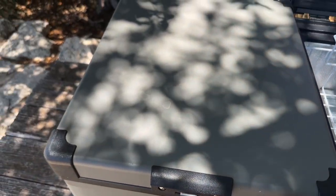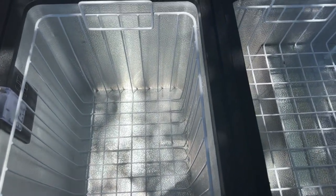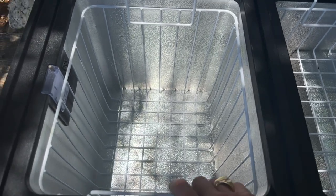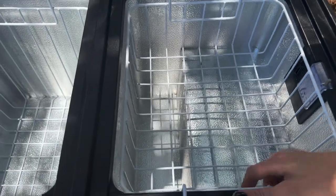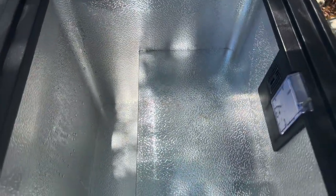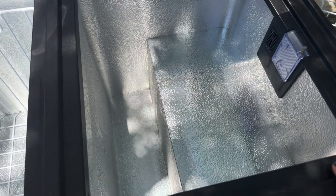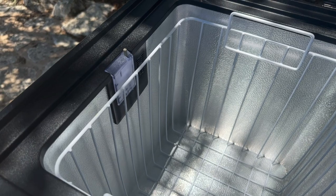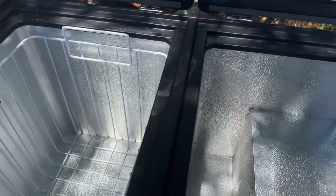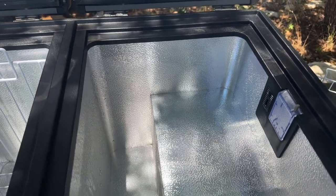The right side is a little bit smaller than the left. Over here on the left there's a ton of room — this is a really good side for refrigerator items — and you might put your freezer items on the right. The reason the right side is so much smaller is because all of the compressor and converter components are located in that box. I also like that there are LED lights that glow when you lift either side while it's powered on, so it's handy at night.